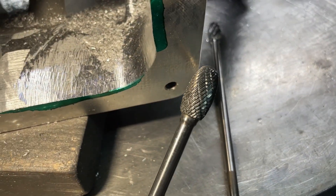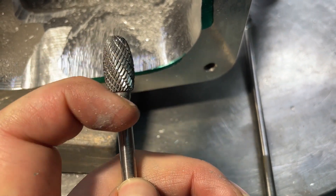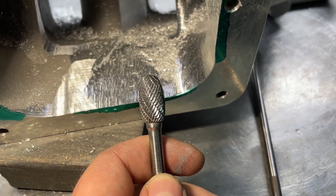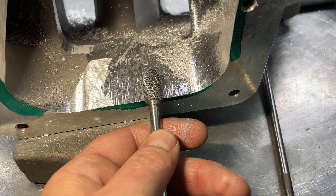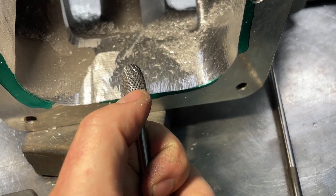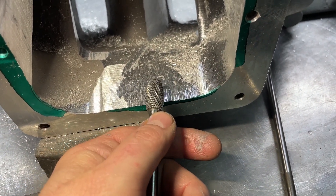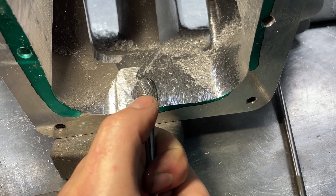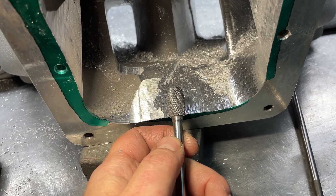Here's a different type called a cross cut burr. You can see it's cross cut — lines going this way and lines going this way. These are more what you use on cast iron, because with cast iron you don't have a problem with the burr getting clogged. If you use a cross cut on aluminum, especially if the speed gets too fast, the aluminum will heat up, melt into the flutes, and you end up with a glob — you're not grinding anything, just making a mess.